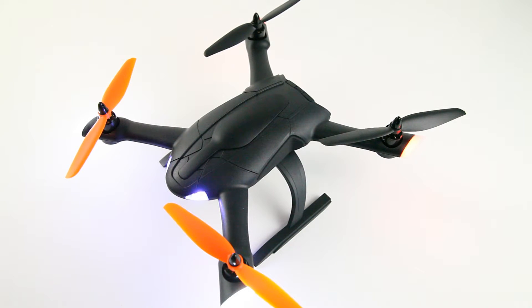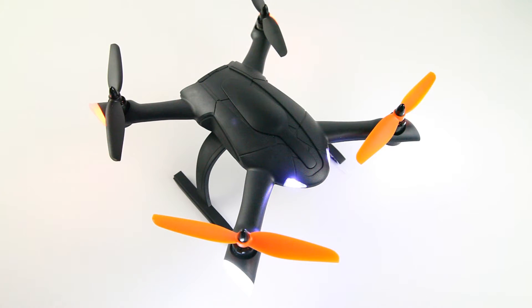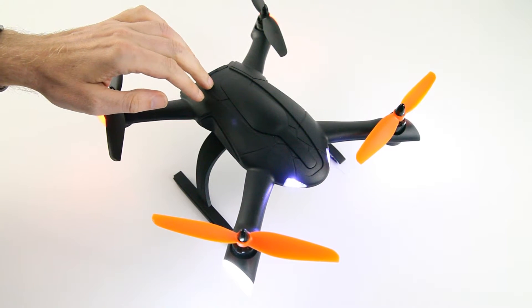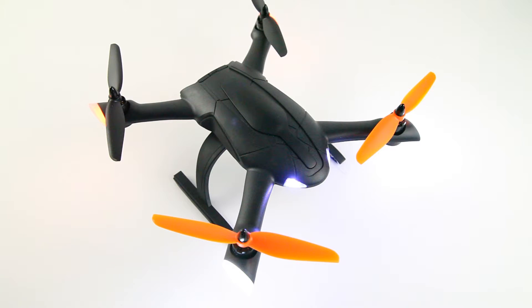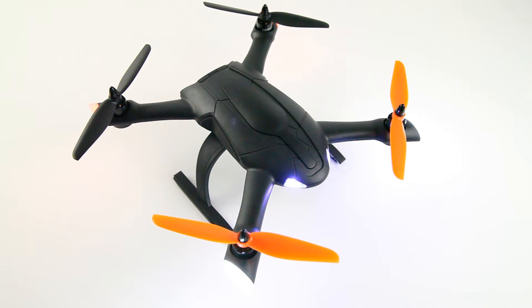Welcome back to the Dutch RC channel. I thought it was time to do a review of the HiSky HMX280. It was released about two months ago and was quite highly anticipated. The real thing about this quadcopter is that you get a hobby-grade quad in approximately the racing size for around 150 euros — about 165 dollars. That's a good deal: real brushless motors, a real hobby-grade flight controller, and separate ESCs.